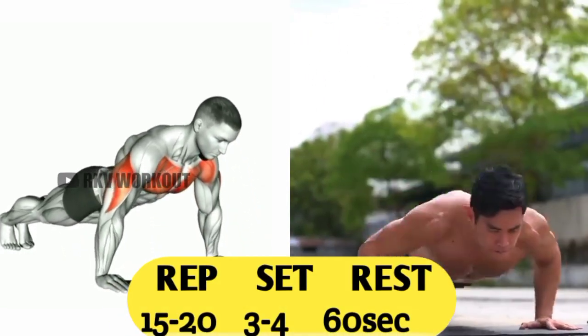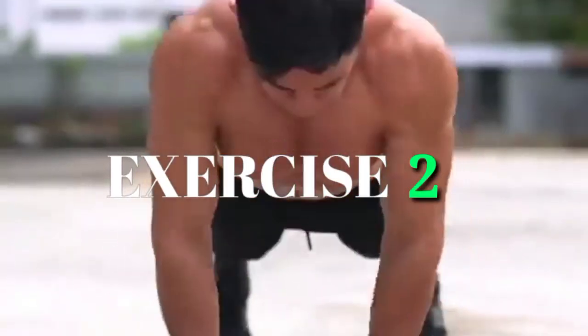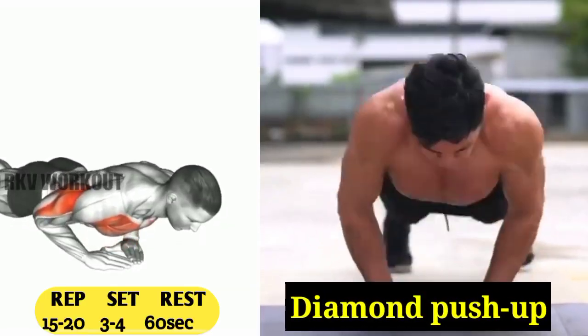You have to do 15 to 20 reps, 3 to 4 sets, and 60 seconds rest. Exercise number two: diamond push-up.